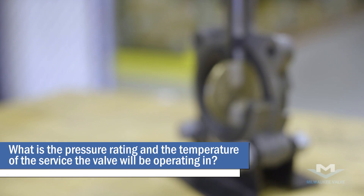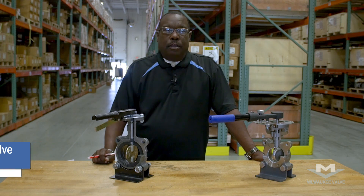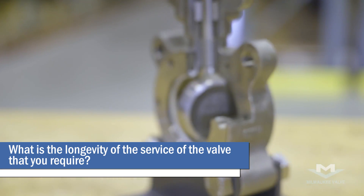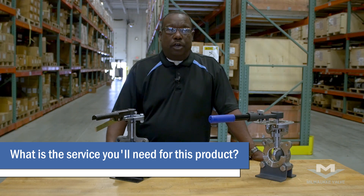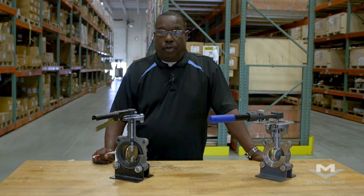Number one: what is the pressure rating and the temperature of the service the valve will be operating in? What is the longevity of the service of the valve that you require? And what is the actual service you're really going to need for this product? Those are the first main questions you need to address.